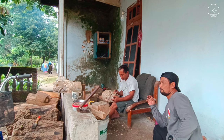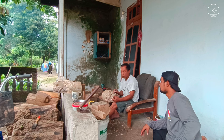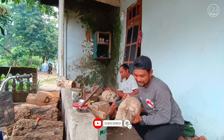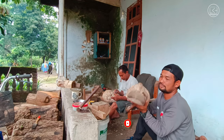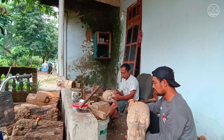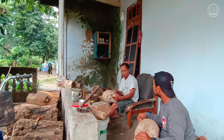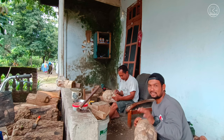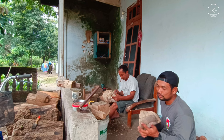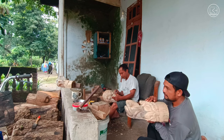Kang Sugeng mulai mengrajin barongan sekitar 10 tahunan, jadi sudah cukup lama dan profesional guys. Ini masih mentah ya, bahannya dari kayu waru dan kayu cangkring. Mungkin asing buat teman-teman, tahu cangkring? Yang biasa hidup di desa mungkin tahu, yang di kota mungkin tidak tahu.